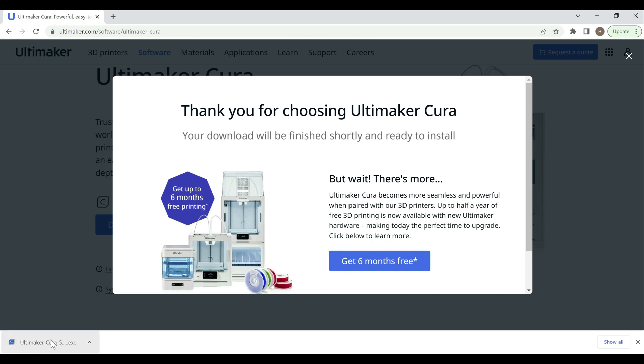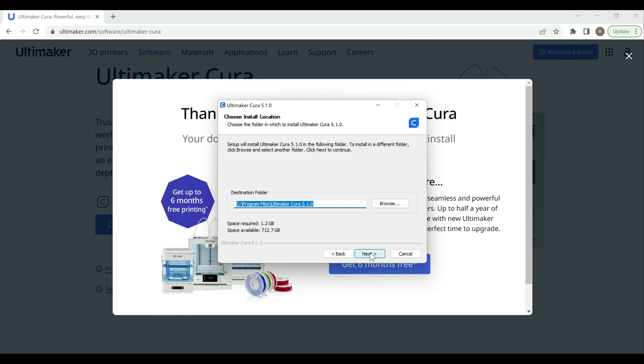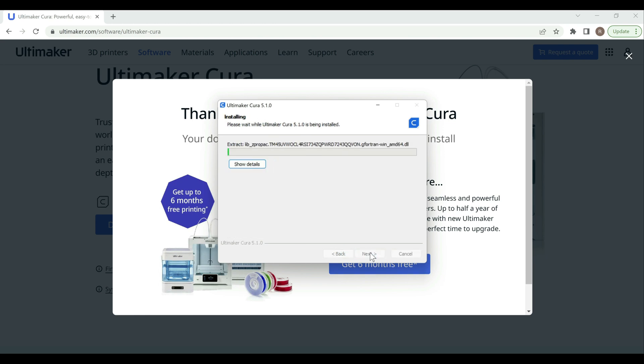Alright, that finished — I'm going to go ahead and launch it. Also, before we run through the install I just wanted to reiterate that I'm going to try to get the Cura profiles available for you guys to download this week, and I'm also going to try to get some of the SKR Mini E3 V3 firmware builds available on my website along with some of the Marlin 2.1 builds as well. So just keep that in mind. Let's go ahead and hit next — you're just going to run through this as a default install.